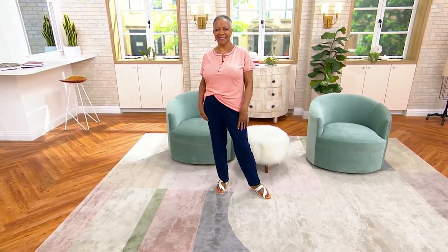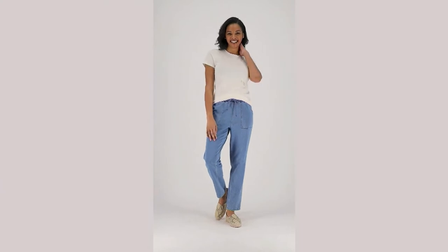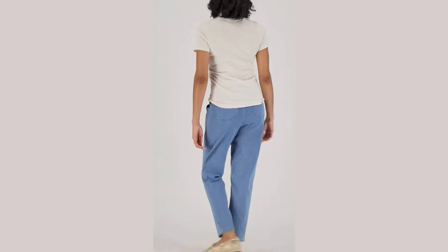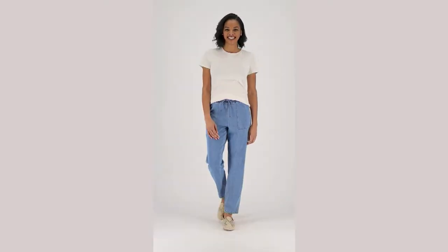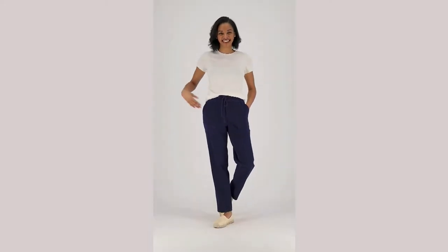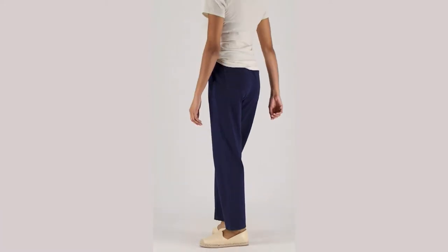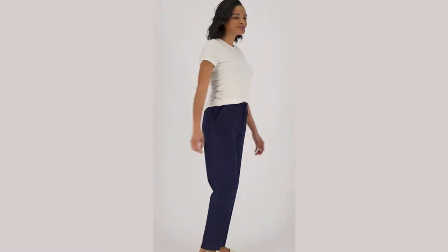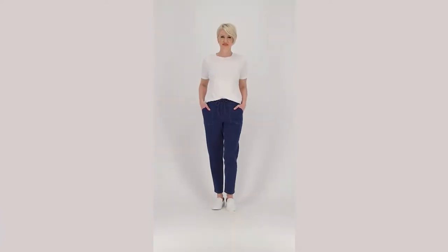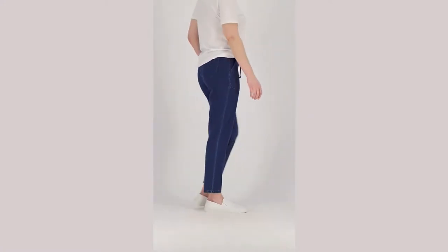Look how beautiful these look on Tony. She's in the dark denim and she's five-six, wearing the medium inseam. It's item 554-377. There are very few places where denim isn't appropriate — I see denim everywhere. Even sometimes when I go to church on Sunday morning, depending on how I style it, I can elevate my denim and it's completely appropriate. The workplace even — denim can be appropriate. Teachers, oh my goodness, have these for fall when you head back to the classroom because we won't order any more for the entire year.